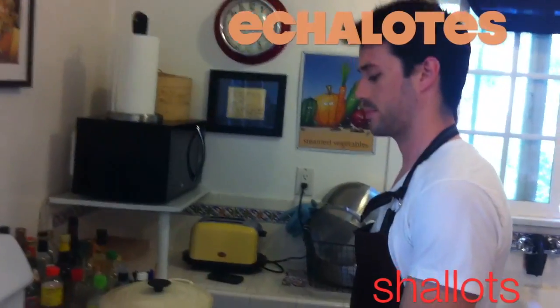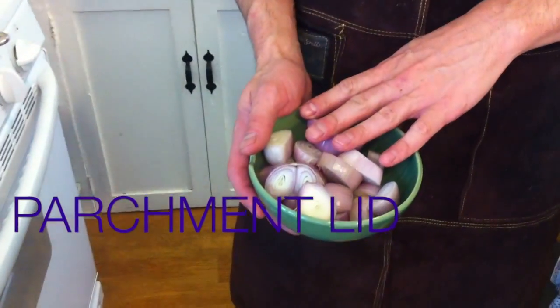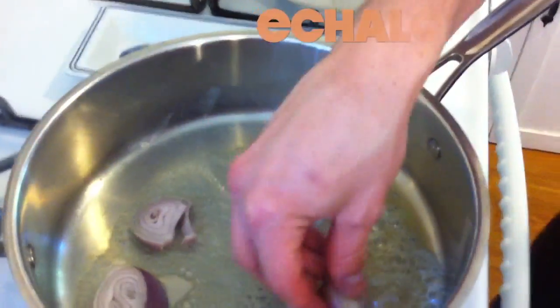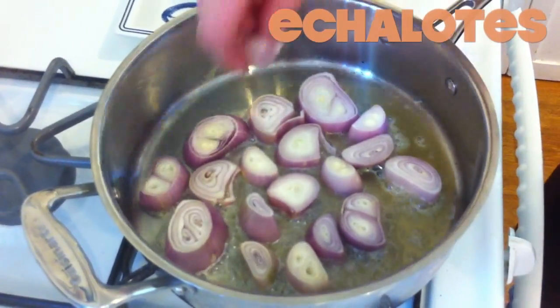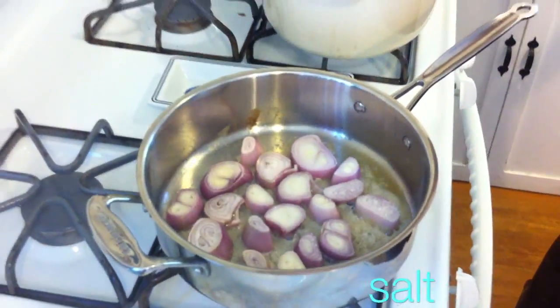Next, shallots. We're going to use what's called a parchment lid — literally a piece of parchment paper — and cook these with water, butter, salt, and a pinch of sugar. It's kind of like caramelization when you have caramelized onions on your burger, except we're going to do it in a much slower process and they're going to become these sort of wilted, roasted amazingness. The sugar is going to help caramelize them — we're bringing out the natural sugars in the onions with the salt, drying all that moisture out, and that sugar encourages the browning caramelization.